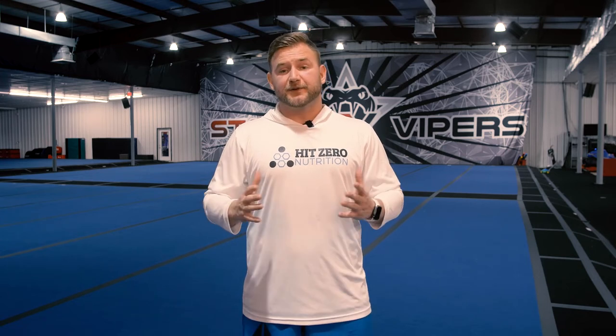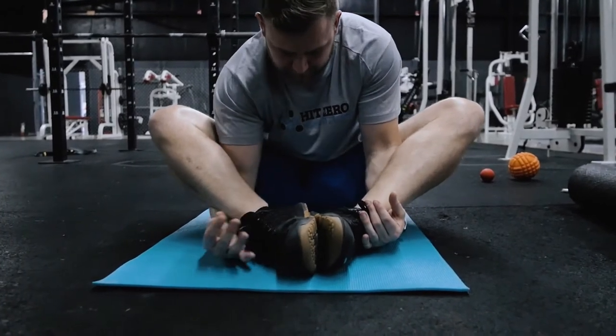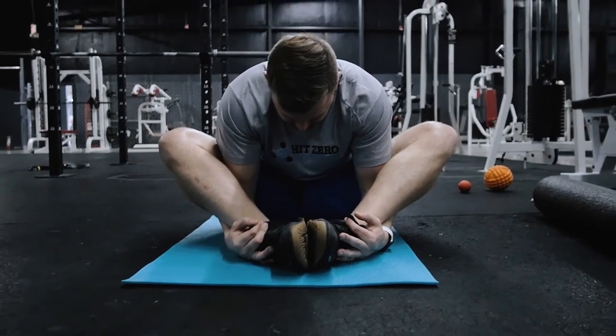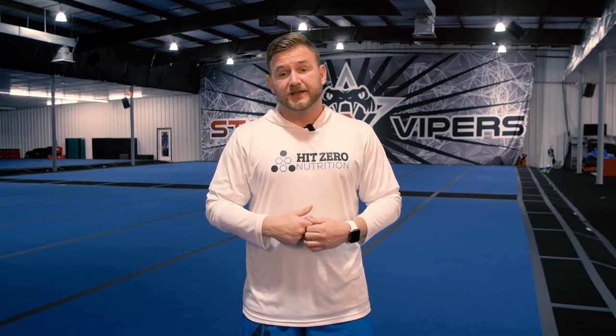Once we finish the lat-QL combo stretch, simply bring our legs back in and perform a standard butterfly stretch. With this one, we're not focused on driving our knees down — our goal is to get our chest down towards our feet and ankles to stretch out the lower back. I personally like to tuck my hands underneath my ankles and grab the foot, which forces me to really drop the chest and get close to the floor. Hold for 30 to 60 seconds, up to 90, making sure we're not feeling any sharp pain or pinching in the lower back.